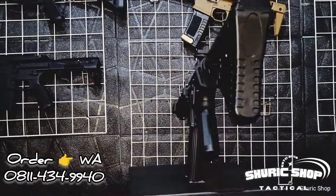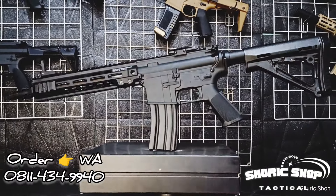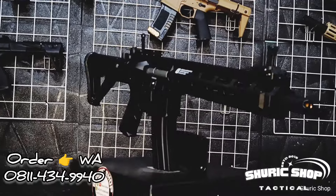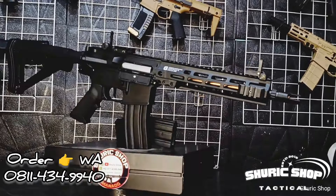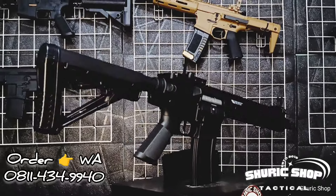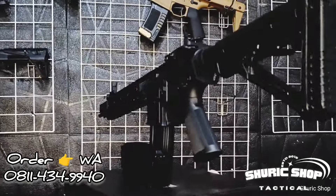The unit looks like this, and as usual before we ship it out, we will test the performance of this unit. This unit is priced at 3.2 million rupiah. It already comes with semi-blowback, a CTR stock, and a high-cap magazine.